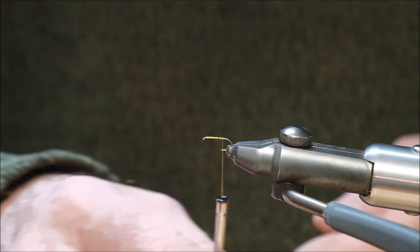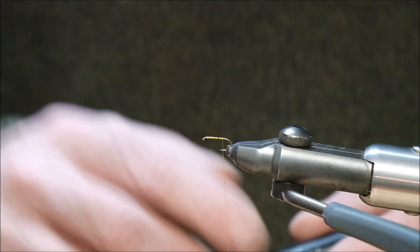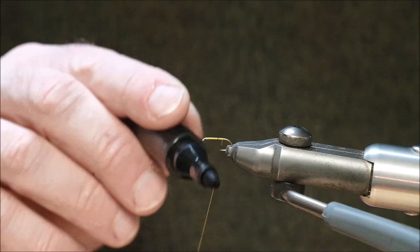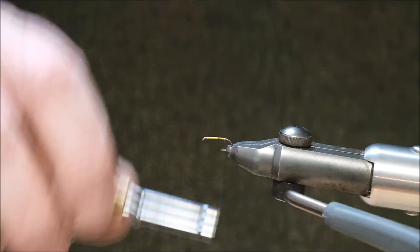Another thing I didn't mention — and this is one of my most important tools as well — is a permanent marker. I'm using the black one in this case because, as the fly's name implies, it's black and yellow, so the body is going to be ribbed black. Rather than using some form of black wire or black tying silk or anything, all I do is mark about three inches of the tying thread with black marker, and now I can create my rib.